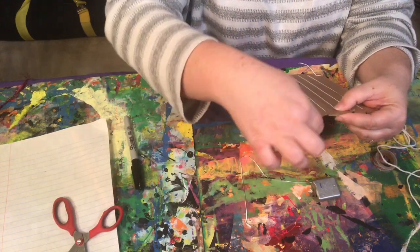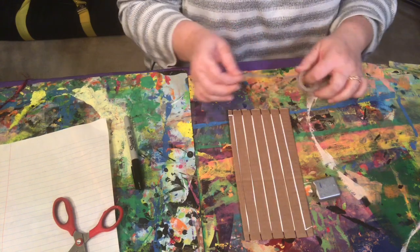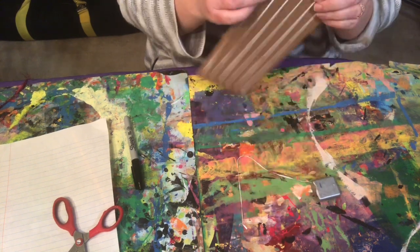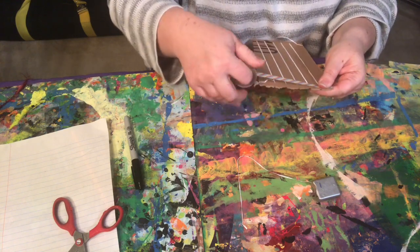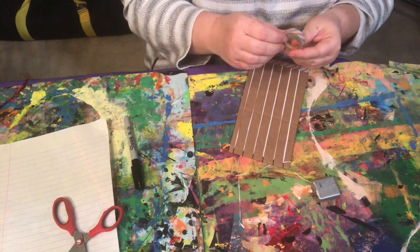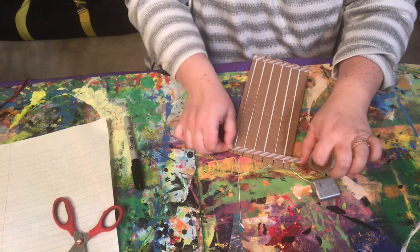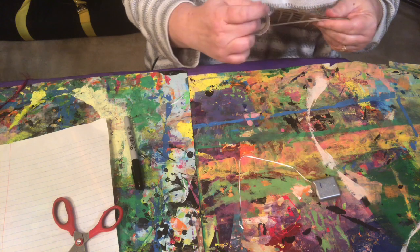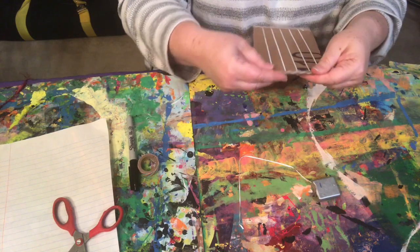Then you take the tail and wrap it back through that last notch again. Now I'm gonna take tape — and remember, you can use any tape. This is just to lock those warp strings in place so they don't slide around while you're weaving. I tape it on the front and the back. You might know this tape — it's called washi tape, and it's kind of fun and decorative, but you can use any kind of tape. Making sure I put it at the top and the bottom, front and back. Once I'm done, I'm ready to weave.